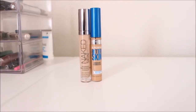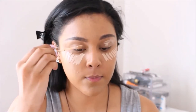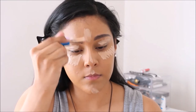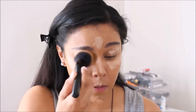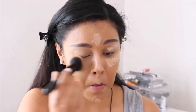Then to highlight and conceal, I'm going in with two different products. The first one is the Urban Decay Naked Skin Concealer in the color Light, and I'm going to apply that to all of my usual areas — underneath my eyes, my eyelids, the center of my face, my cupid's bow, and my chin. Then on top of that, I'm going in with the Maybelline Better Skin Concealer in the color Medium. Going back in with the foundation brush, I'm going to blend out the concealer to make everything look seamless and flawless.